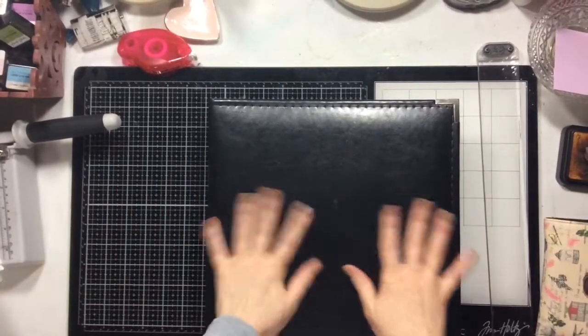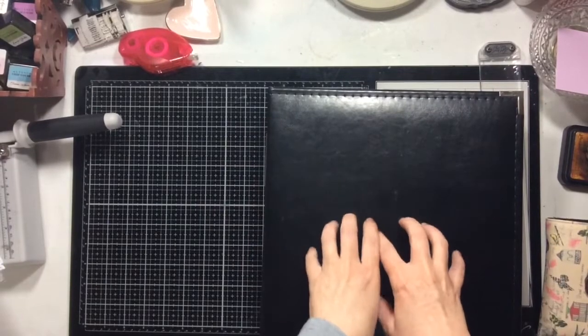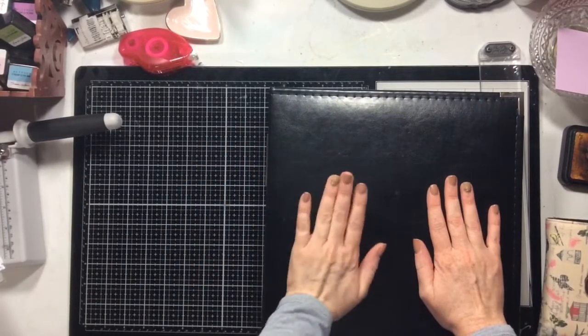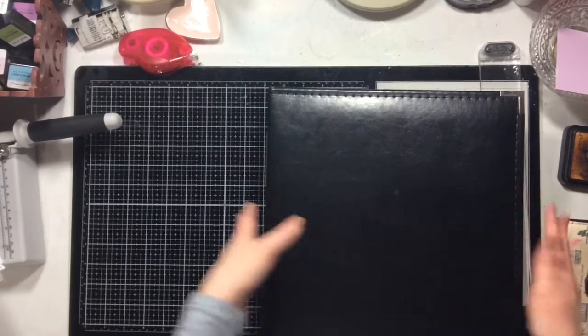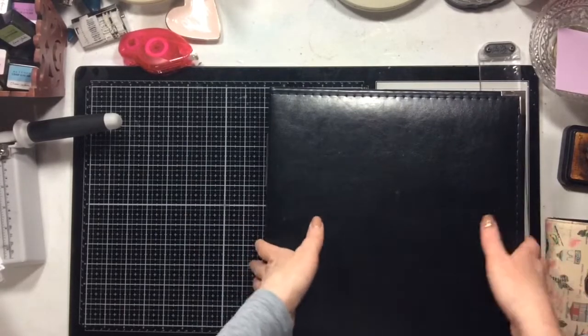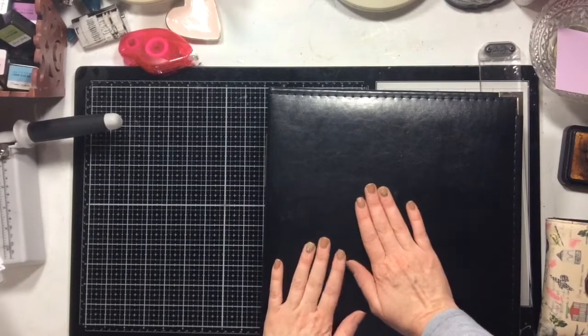Hello everyone! I have to tell you that I am super duper excited about how much I was able to get done in my 'How to Kill a Kit with Style' project. I'm going to flip through and show you all the layouts I got finished. I didn't get to complete the entire album, but I got really really far, and that makes me happy.